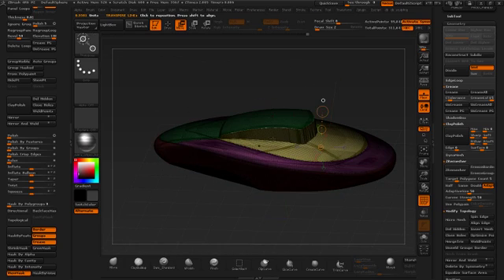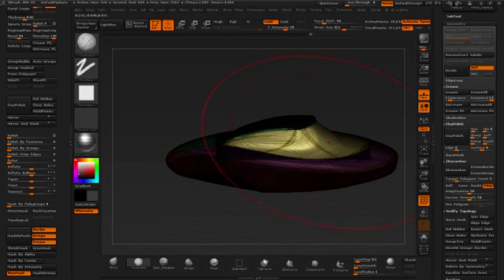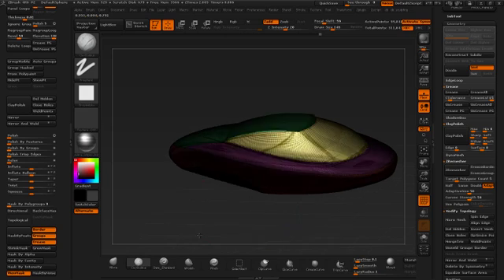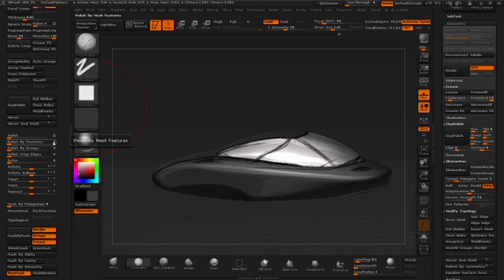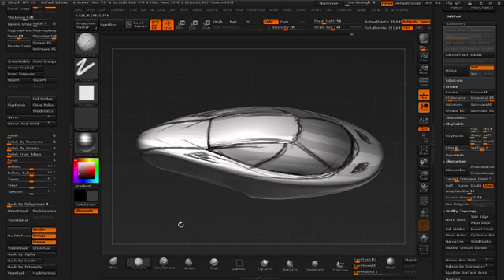All we're going to do now is control-click into there to mask off everything but that area, and now we can smooth this and allow it to kind of flatten to where it needs to be. Grab some clay buildup and smooth it back down. Once I get it about there I'm going to use polish by features and let that do a better job. I've turned off RGB so when I smooth it's going to smooth better.